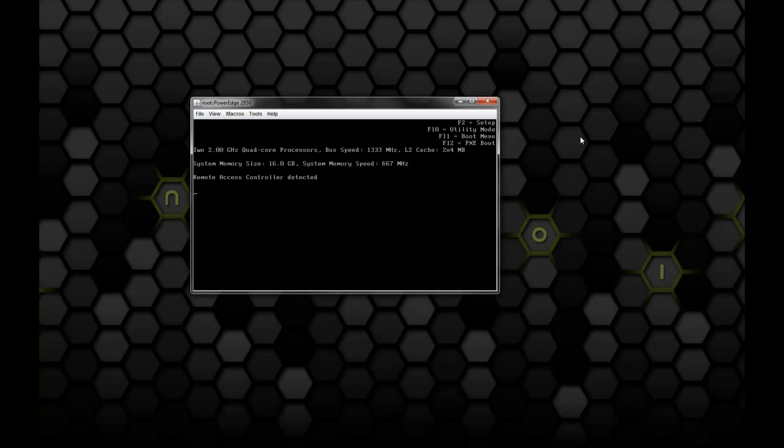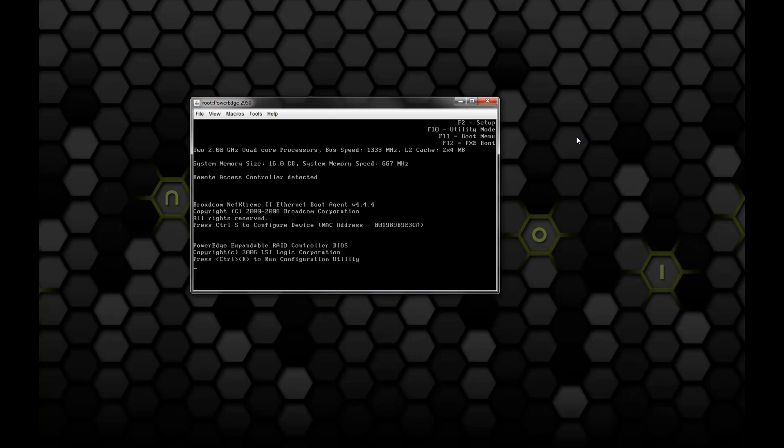To get your install image, all you have to do is visit VMware.com, sign up for a free account, and they will give you the image and the license key for free. Then you just burn that to a CD and boot from it. As you can see here, we're waiting to boot from the CD now.